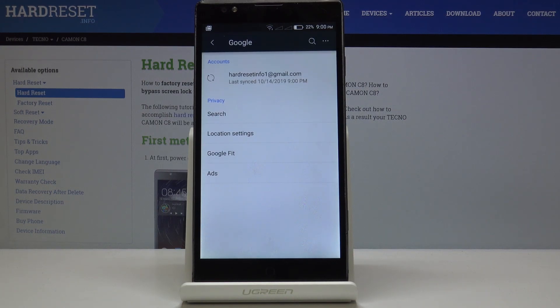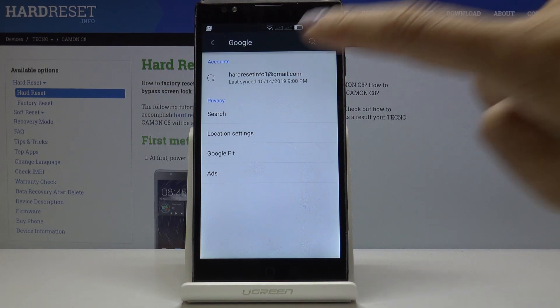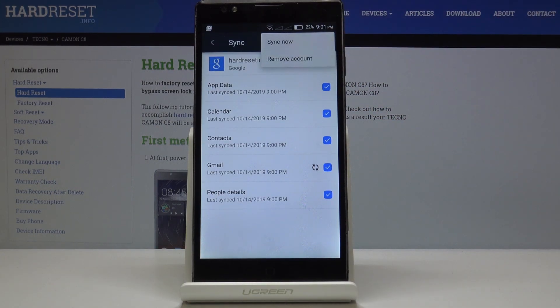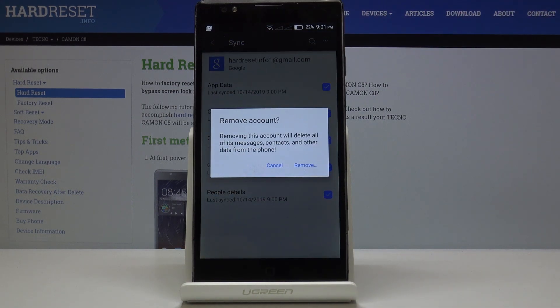As you can see, we've got a hard reset info account connected with this device. You just have to click on it, then tap on the more icon — the three dots in the right upper corner — and select Remove Account. If you truly want to remove this account with all its messages, contacts and other data, click on Remove.